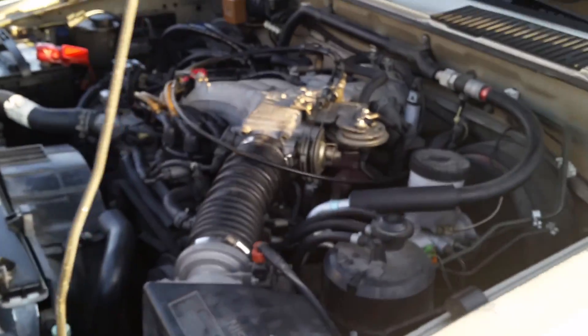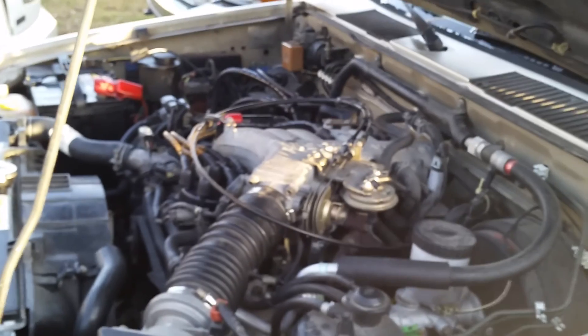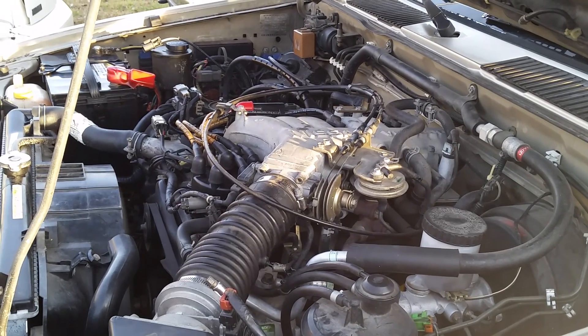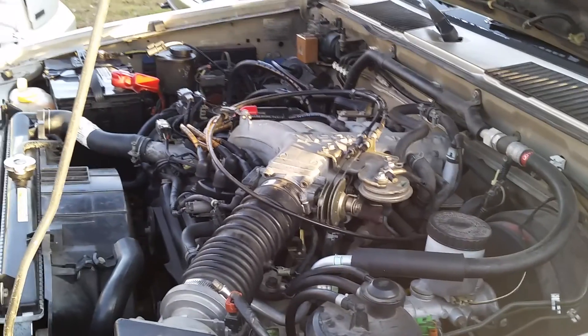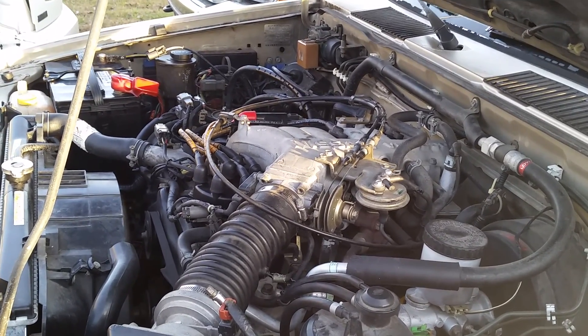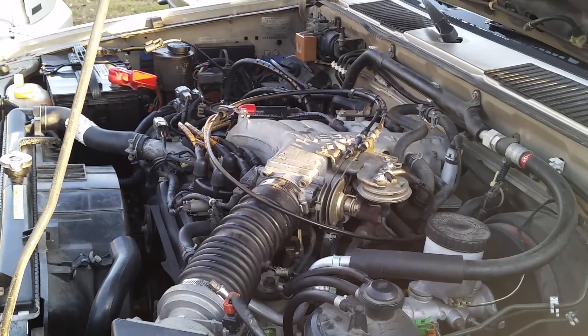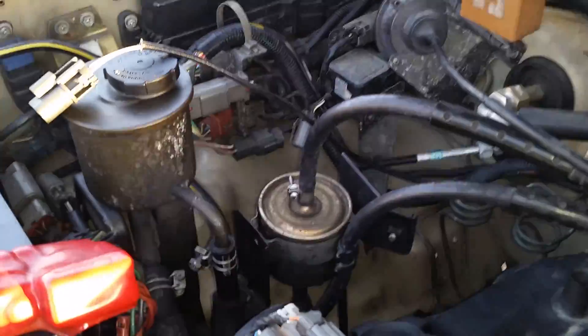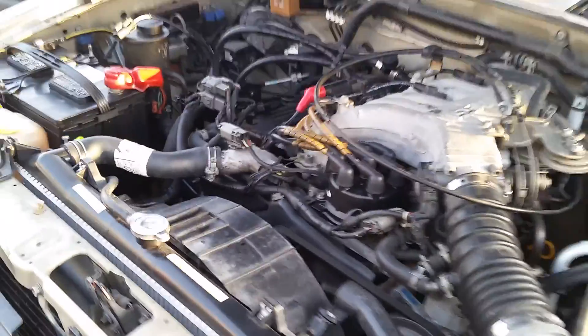We're going to show you the engine running without the O2 sensor hooked up. What happens is the engine will behave normally but your gas mileage will go way down and you'll probably smell more gas. So if you get stuck somewhere you can disconnect that connector — at least you'll get the throttle response to get you where you need to go.